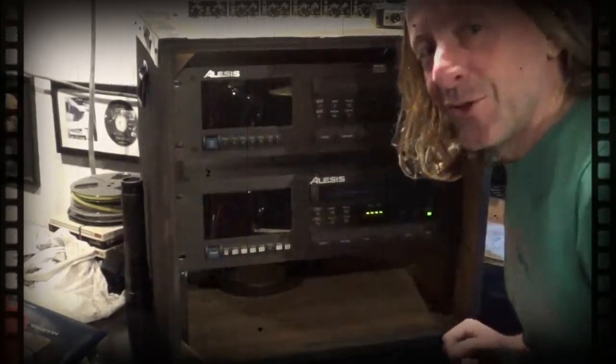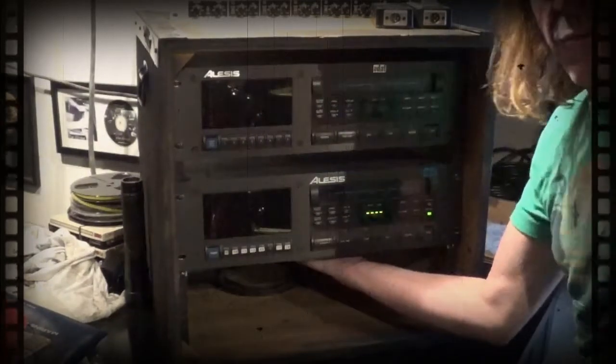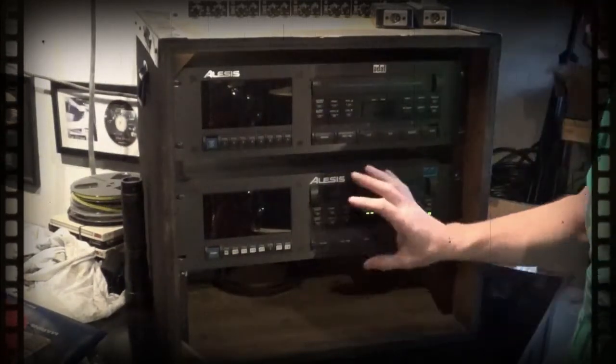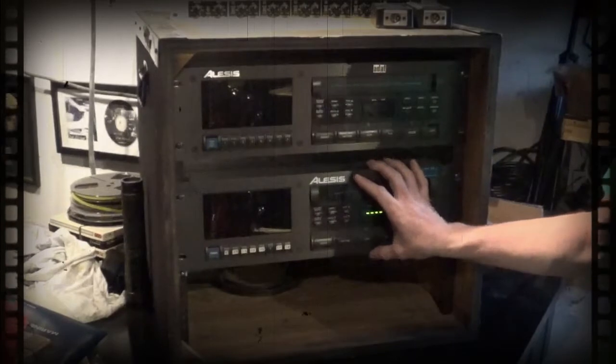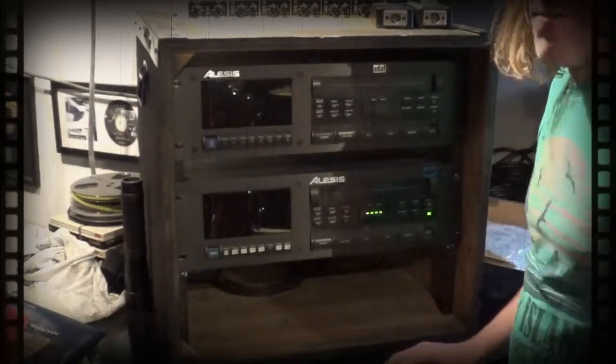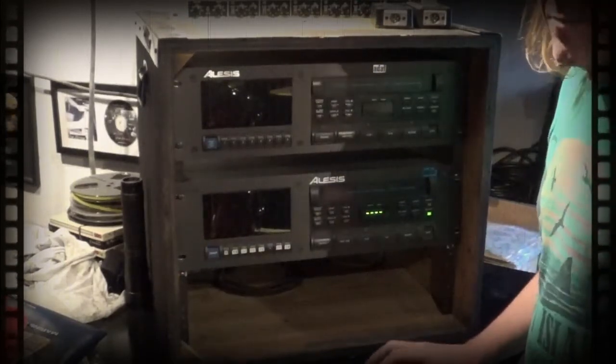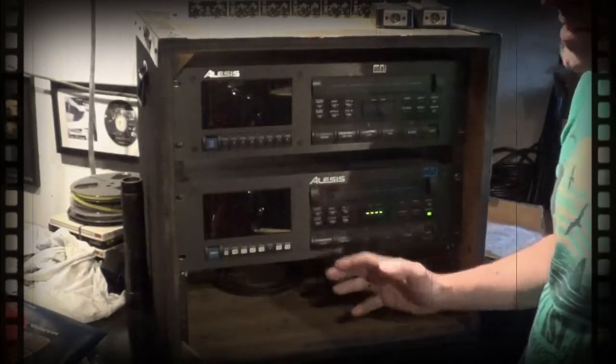To give you a closer look at the Alesis ADAT units — these were mid-90s devices and I've owned a lot of these. There were different models that came out. This was the first version, the 16-bit version. There was a 20-bit version called the ADAT XT, a little bit higher quality with a silver face. That one came out later.